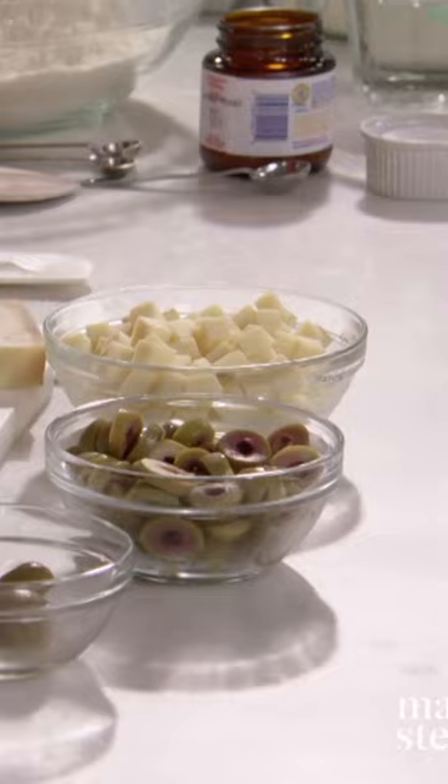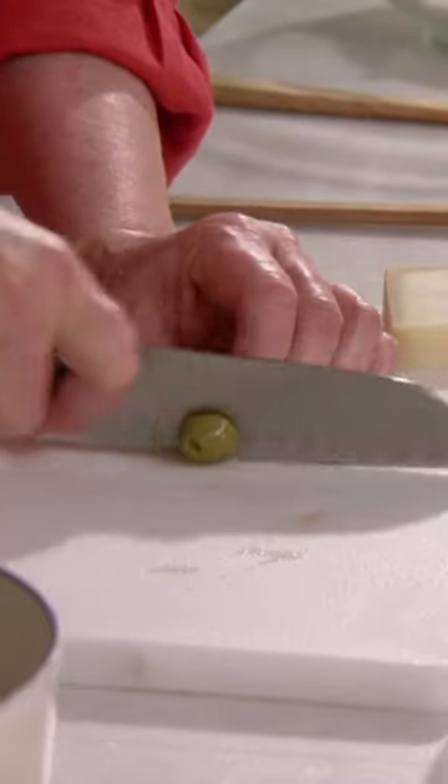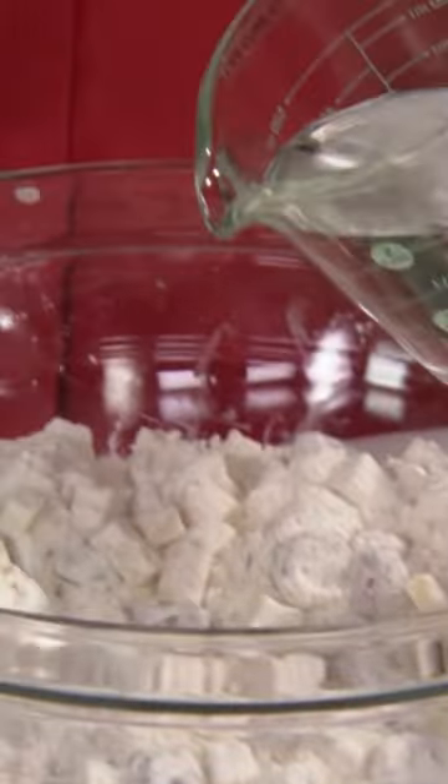You want quarter inch cubes of Gruyere cheese, and we're using manzanilla olives — very tasty. Then add one and a third to one and a half cups of water. Absolutely no need to knead.